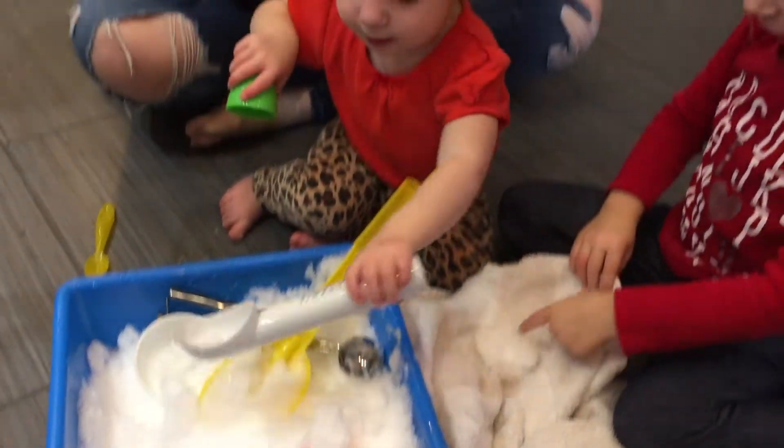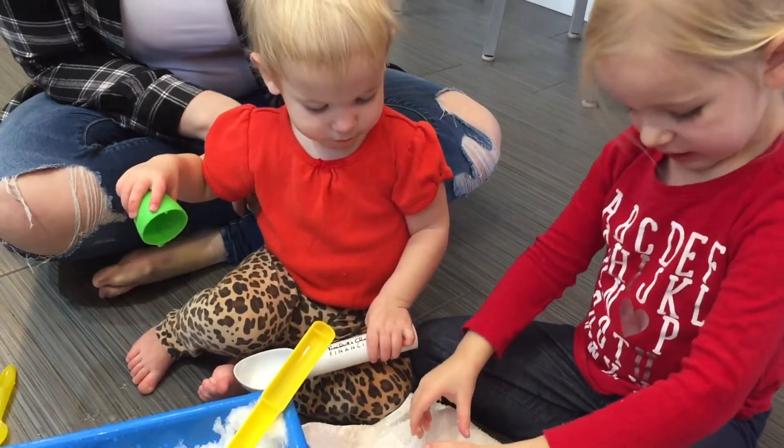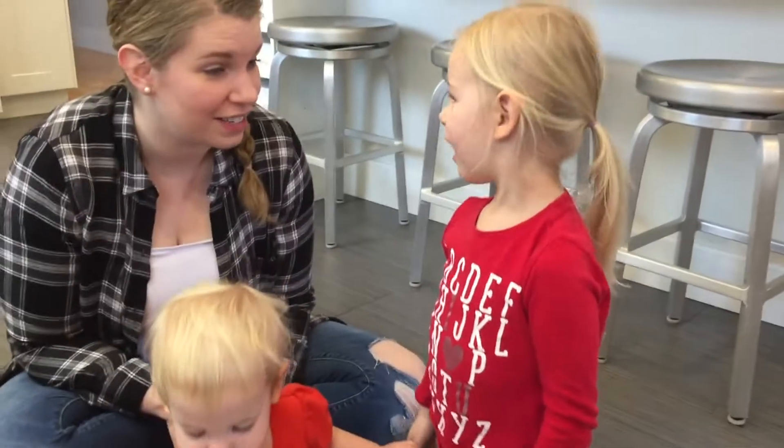Look — mine is melting. Whoa. You want to do another activity? Yeah. Where is it?